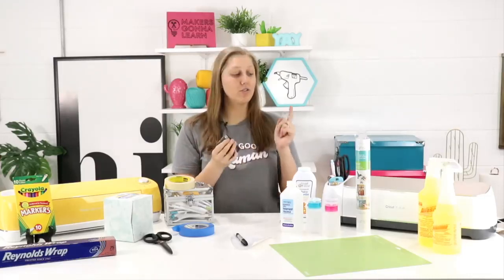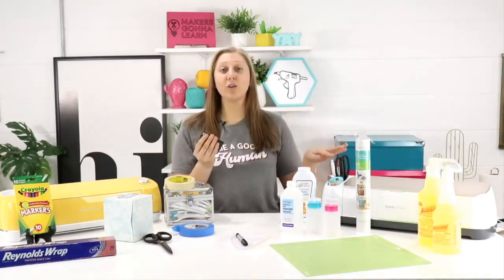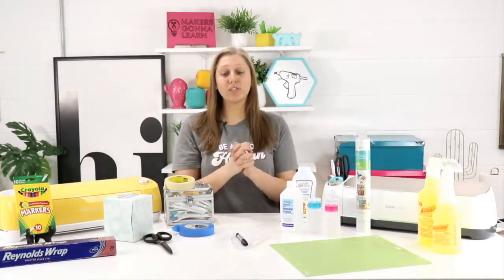The next tip is to use gift cards as scraper tools. Those scraper tools get dull and beat up — using a gift card is a great way to give them a break, and gift cards hold up really well. If you get a gift card to, say, Dairy Queen and it's empty after your Blizzard, ask the clerk to give you back the card — you can use it for crafting. We all have a stack of maybe-empty gift cards sitting in a drawer, so grab those and get to scraping.